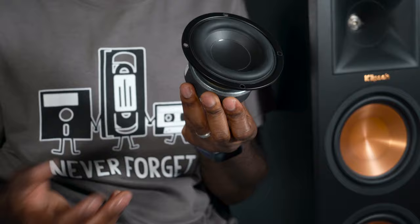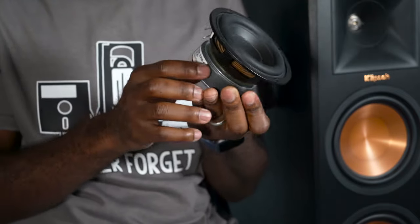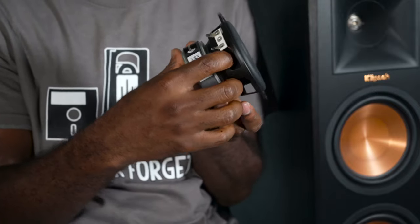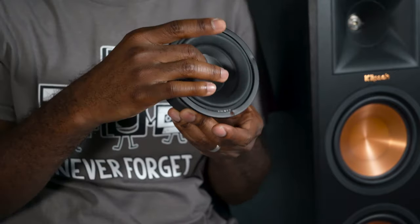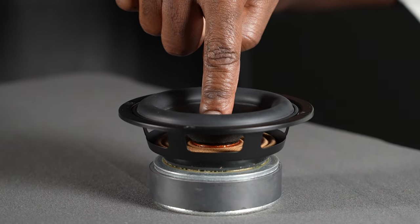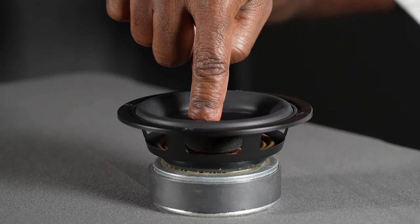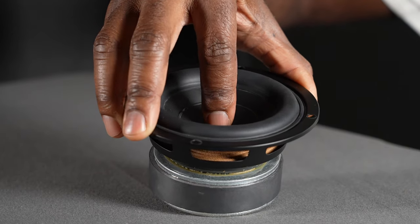Let me explain what speaker break-in is. Basically you have a speaker made of mechanical components, and a few of them are a little more rigid coming out of the manufacturer. That includes the surround — this little surround that holds in the cone — and down on the bottom there's also what's known as a spider, which is also more rigid. Both of these flex as they move in and out, and what you're doing when breaking in the speaker is loosening them up so the speaker can reach its full potential, with much more dynamic range, hitting those high highs and those low lows.